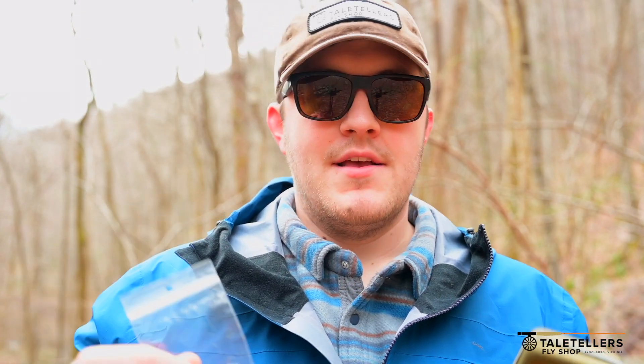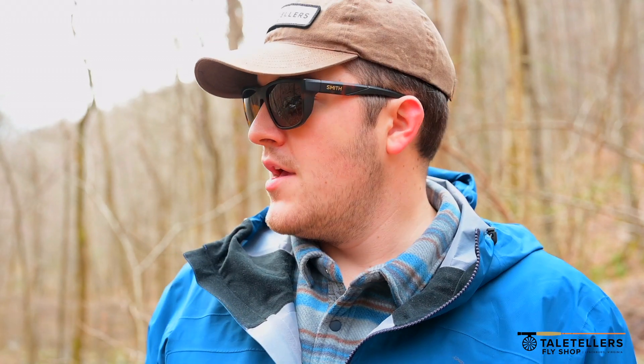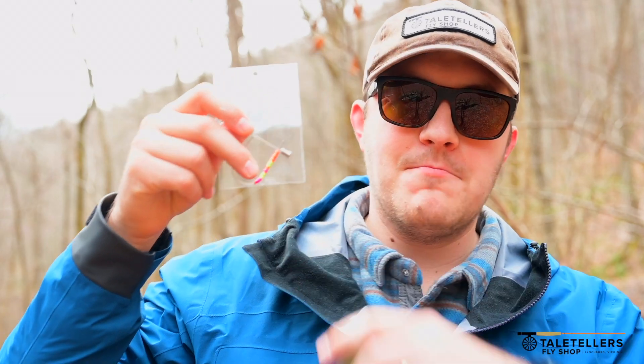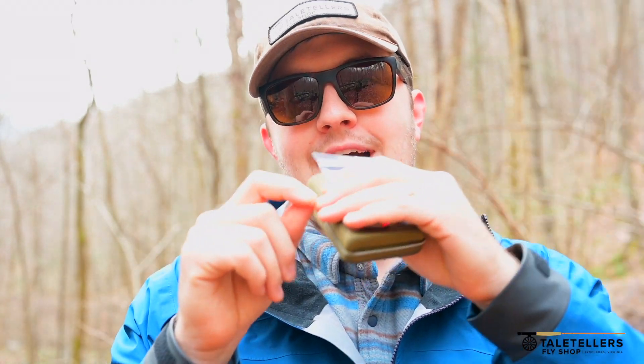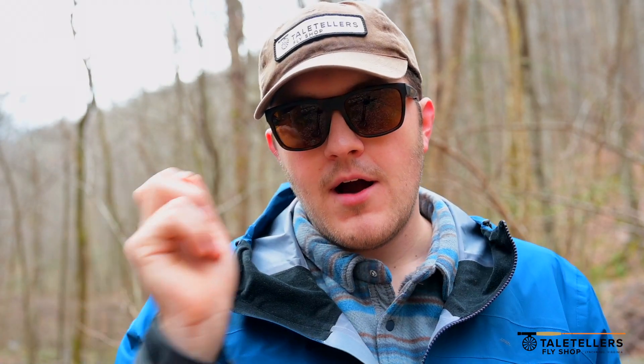So this is the simple trick. We've been taking dry droppers all through this little small stream — you can probably hear it going in the background. Today it's really high water, so what we've been doing is we've brought along a little pack of fluorescent beads. These are tungsten, or we have a couple of brass beads on there as well, and on the dropper fly — we're fishing a dry dropper — before we tie on that nymph, we're actually sliding one of these small beads up the tippet and then tying our nymph on.